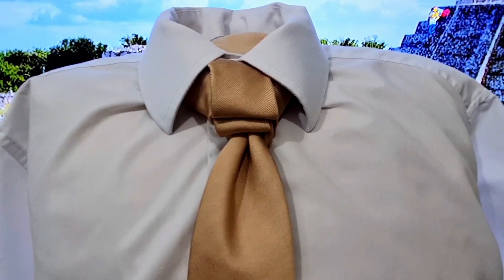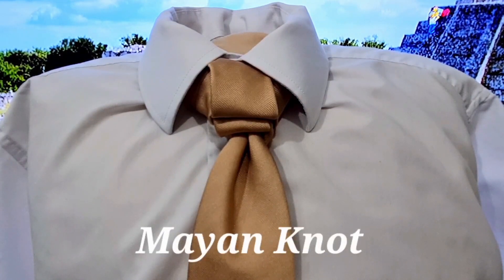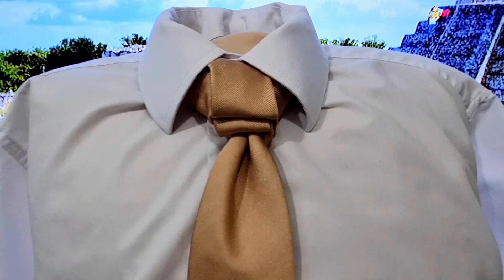Hello tie knot lovers, Mr. C's not another tie. This knot is one of my own creations again — I think it's probably the 6th or 7th one that I've done so far, so I'm getting into it. This one is called the Mayan knot, and this is what it looks like, so let's take it apart and let's get started.